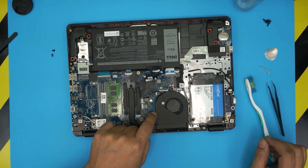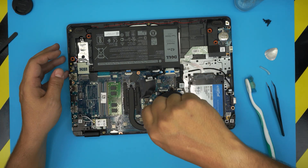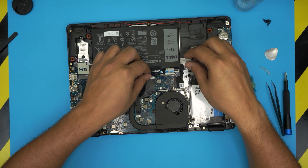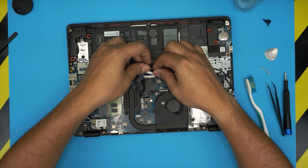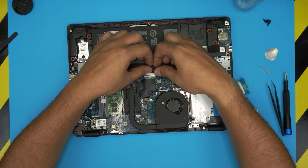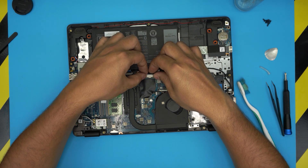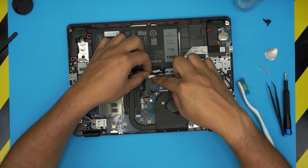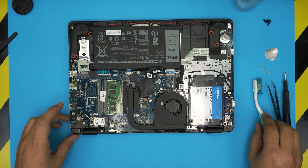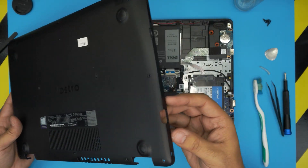Tighten them up and double check the thermal paste is nicely in place. Then put the two screws for the fan. Once the two fan screws are in, grab the battery power connector, align it straight in front of the jack, bring it evenly towards the connector and push it inward, then put the tape back over it.